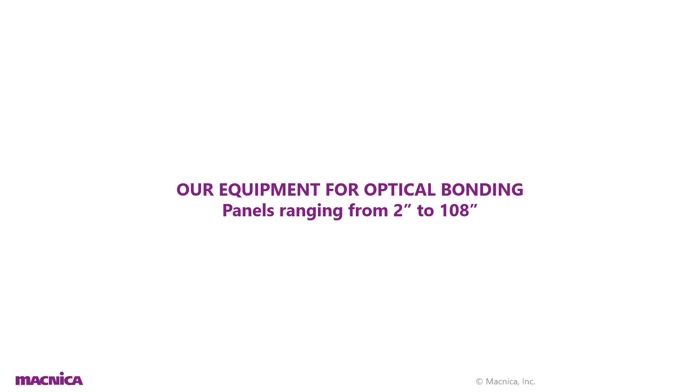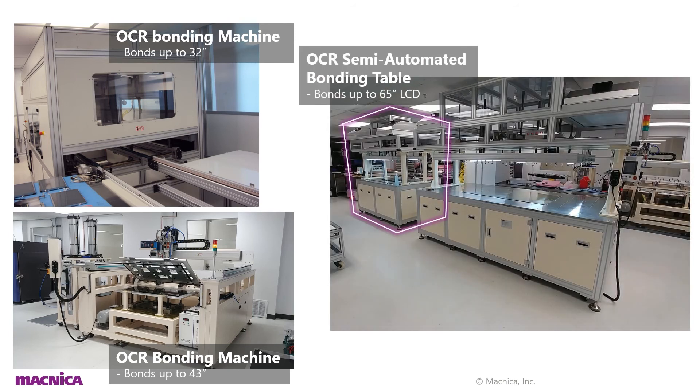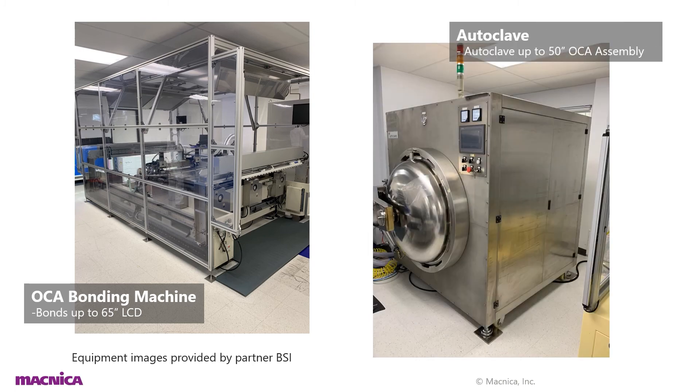What kind of machines make all this happen? Magnica with bonding partner BSI can bond panels from 2 inches all the way up to 108 inches in size. There is an OCR bonding machine for panels up to 32 inches, one for panels up to 43 inches, an OCR semi-automated bonding table for panels up to 65 inches, and one for panels up to 108 inches. There is also an OCA bonding machine for panels up to 65 inches, and an autoclave machine for OCA assemblies up to 50 inches in size.